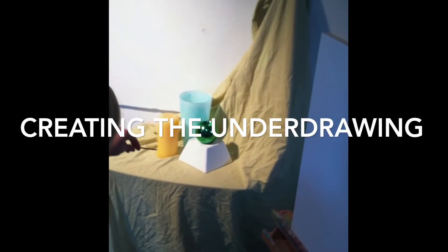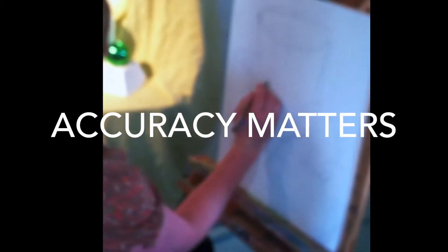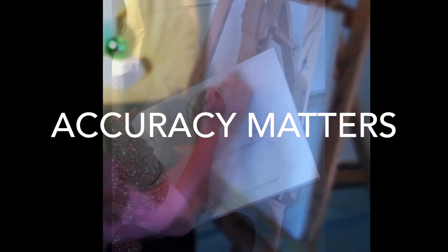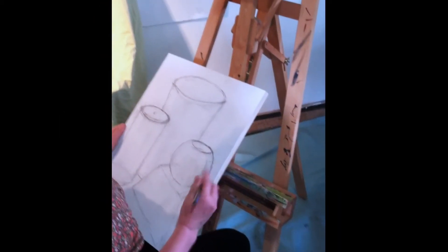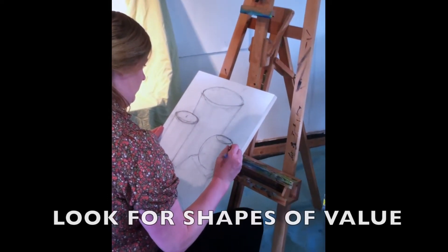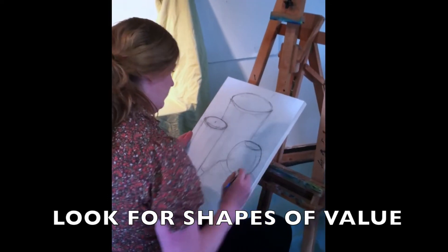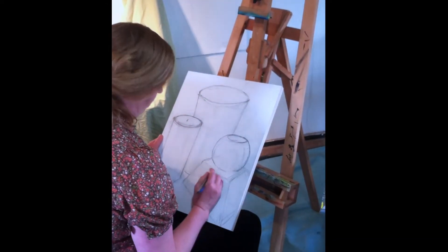You may now begin setting up your underdrawing. It is extremely important to have a solid underdrawing for your painting. Be sure to use sight measuring, checking each one of your measurements before you begin. Remember to compare heights, widths, axis points, angles, and negative spaces on your still life. Your underdrawing does not have to be in full value, but you should have all areas of value mapped out before you begin painting.